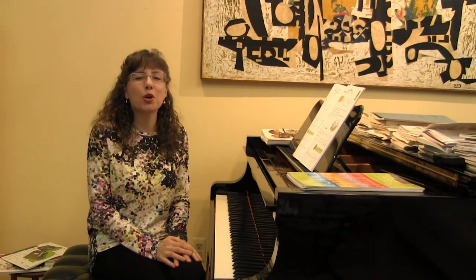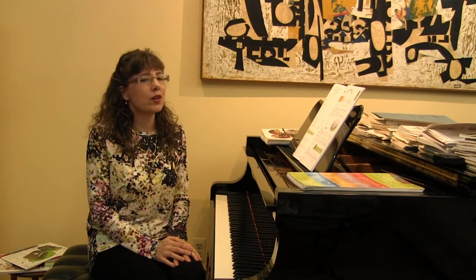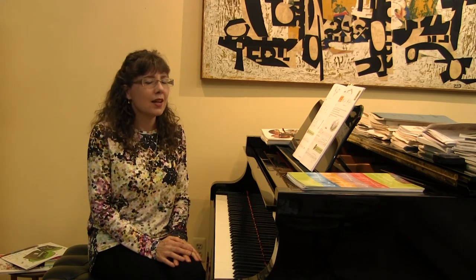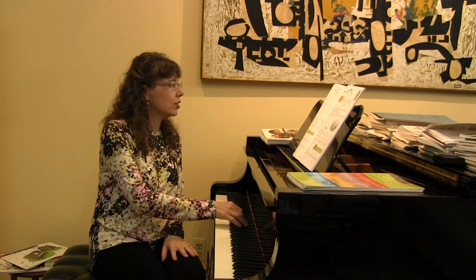Pages 12 and 13 of Book 1A of the All-in-One Approach. Here we have a wonderful piece called Varacas, written by Kevin Olson — a terrific piece featuring rests in between some of the measures.